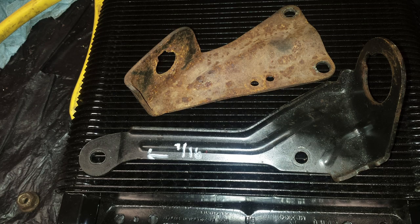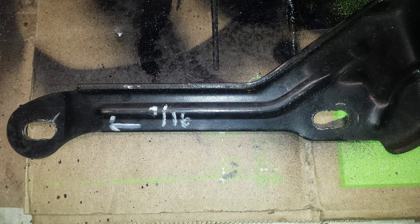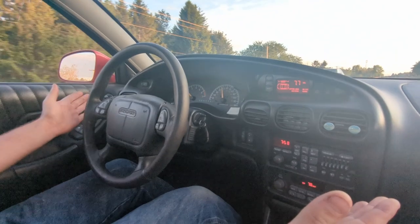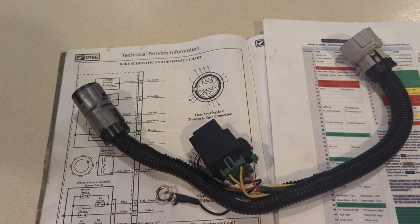The bracket that holds the shift cable — I did an overlay with the old bracket, welded it in, and had to move it a little bit forward or backwards. Just slot the holes so you can move it forward or backwards to get your cable to line up.